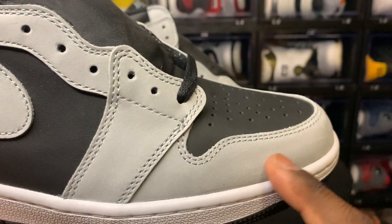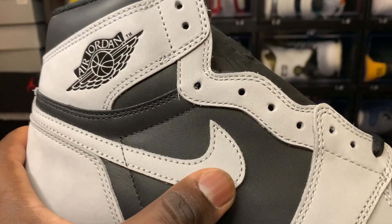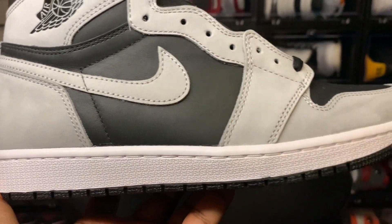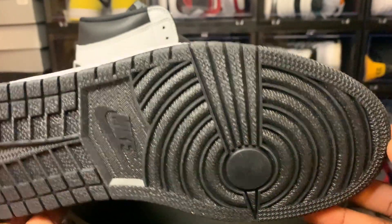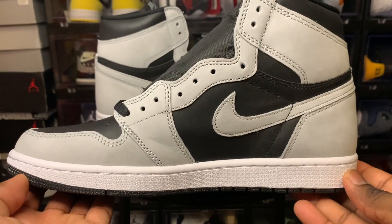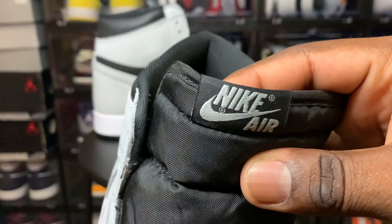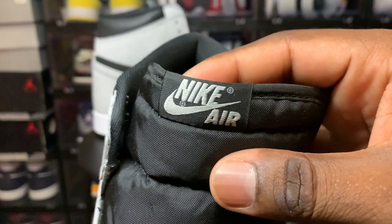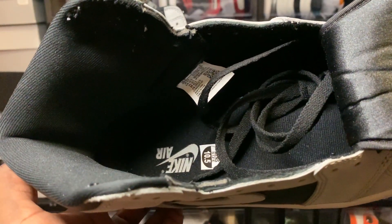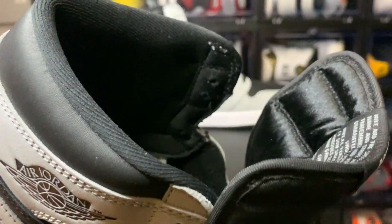We have a black toe box, a black mid panel, and a black ankle collar. We have nice gray suede around here — it's some transitional suede, but since it's gray you ain't really gonna see much of it. You have that nice suede swoosh right there. The wings logo looks great. The shoe looks great, it's built very well. White midsole, black outsole looks good, hourglass shape looks very good. The medial side of the shoe looks like the lateral side. We got black laces, the nylon tongue is black, and we have the black with the gray tag right here.